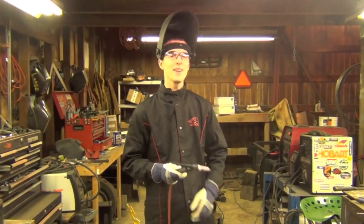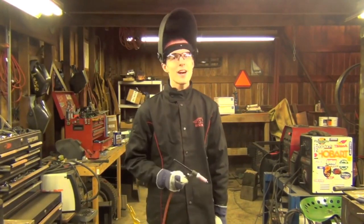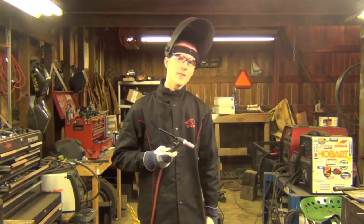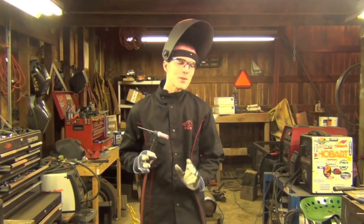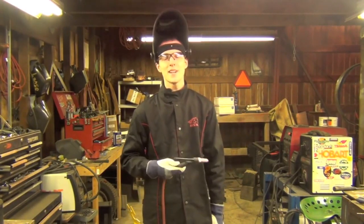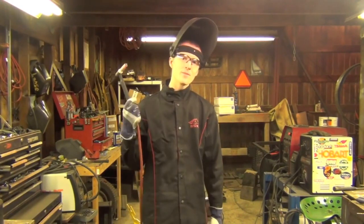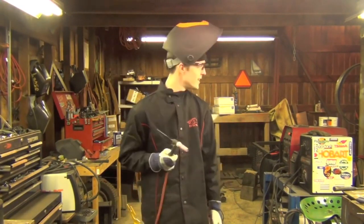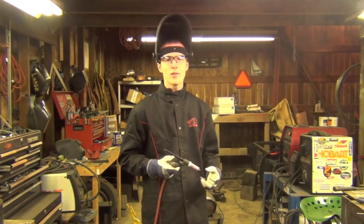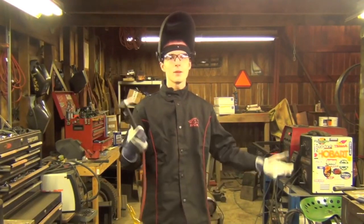Now let's talk about scratch start TIG welding. Scratch start is how a lot of people get started TIG welding — that's how I got started. This was my first ever TIG rig from the summer of 2011. What you need is a stick welder, an air-cooled torch, this lead, and your argon cylinder and gas hoses. You take the power of a stick welder, hook it onto a lug at the end of this lead, and TIG weld with it.